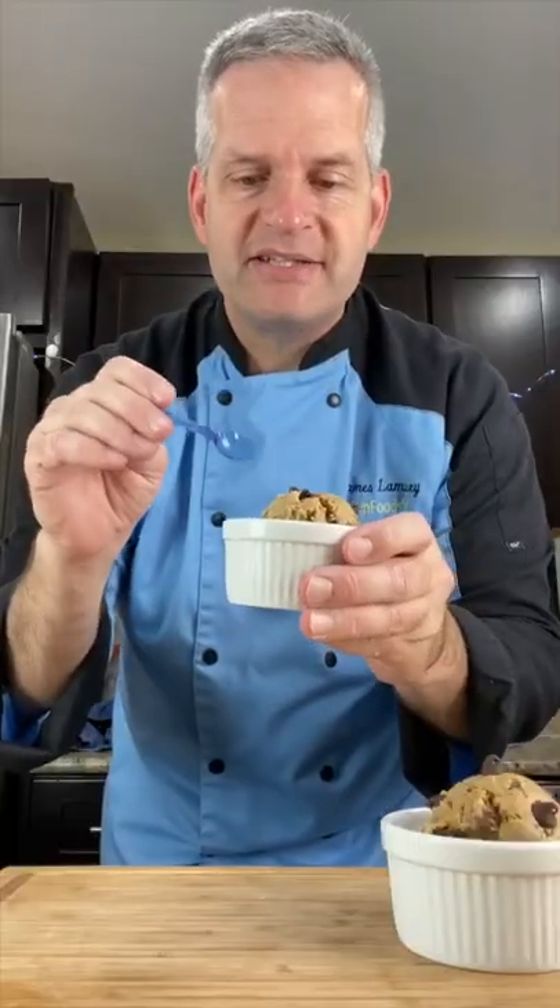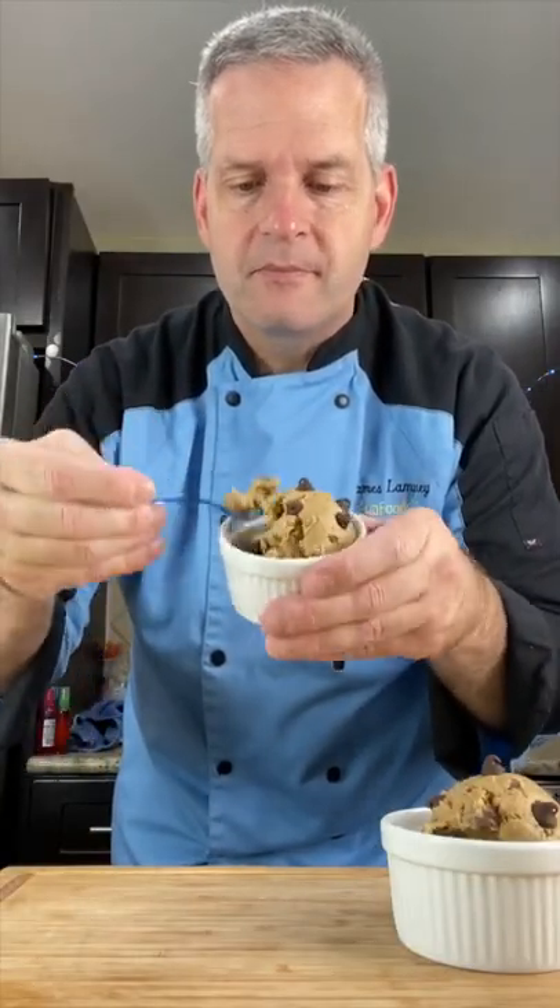And now for the taste test — we're going to dig in with our tiny spoon. It's delicious, and even better when it's served cold.